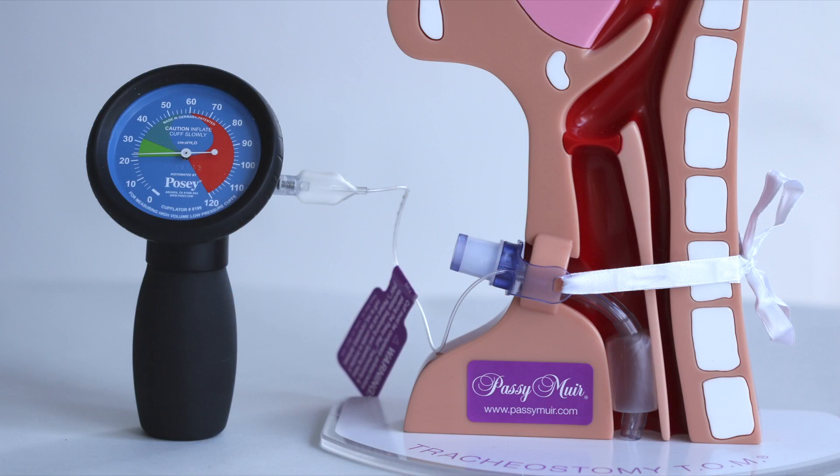A cuff manometer is designed to measure cuff pressure. It can also be used to inflate the cuff or remove air from the cuff of the tracheostomy tube. The gauge shows the pressure in centimeters of water. There is an inflator bulb and air vent button that can be used to adjust the pressure by adding or releasing air.